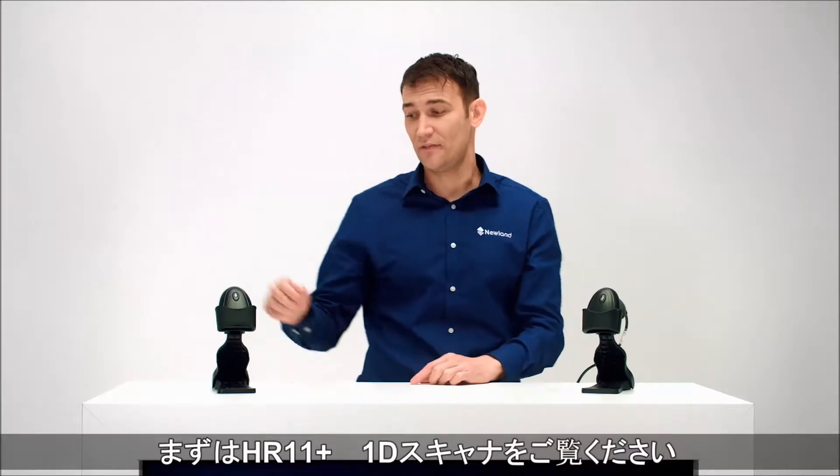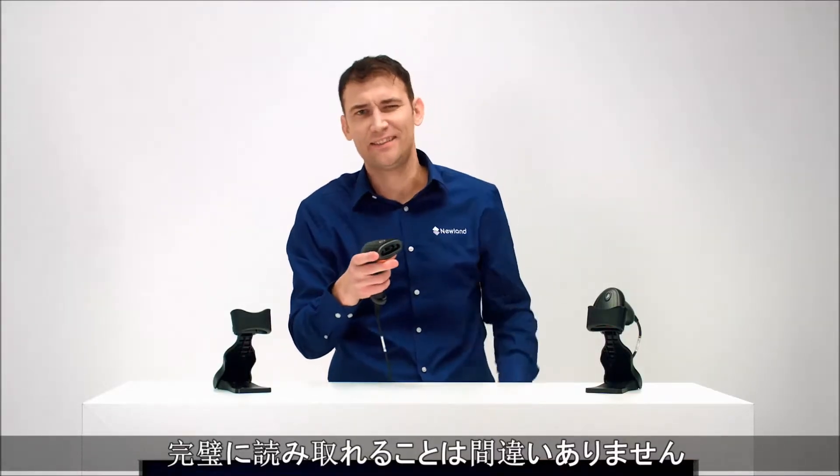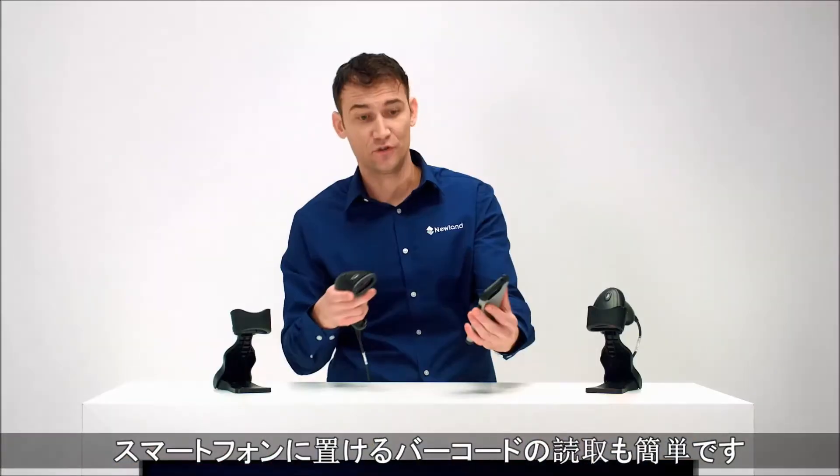So let's have a look at the HR11 Oringa. 1D barcodes, so of course on paper, easy. On retail codes, eats them up, but we can also read off of phone screens.